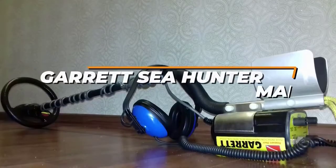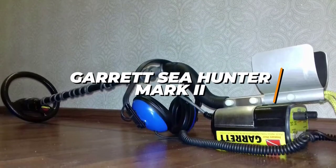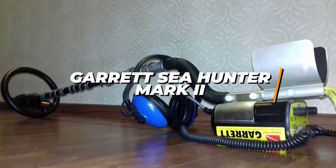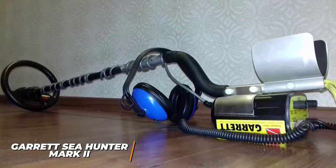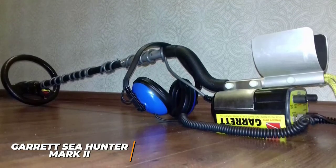Next up, we've got the Garrett C-Hunter Mark II metal detector. If you want to get high-end performance without a high-end price tag, this will probably be the perfect metal detector for you, and it's my pick for the best metal detector for the money. The Garrett C-Hunter Mark II is a robust option that allows you to explore underwater terrains with ease and includes some features found on more expensive models.